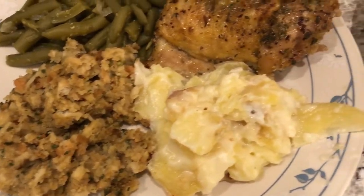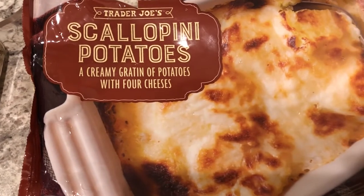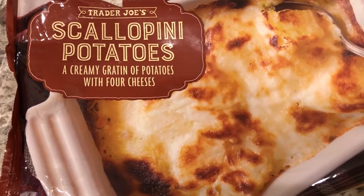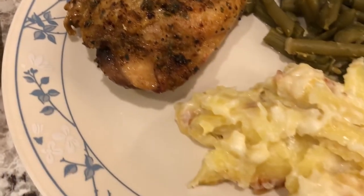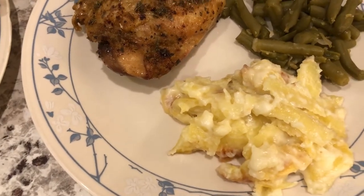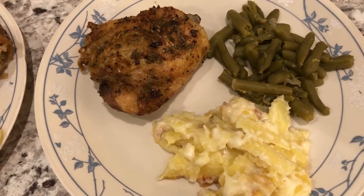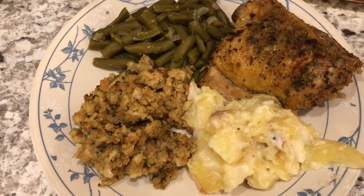From our freezer I am using these scallopini potatoes from Trader Joe's that I bought a while back. I tasted it — it's okay, but it's definitely not something I feel like I would need to make again. And that is, of course, Harrison in the background. So this is my plate, and this is Howard's plate. This is what we are having for dinner tonight.